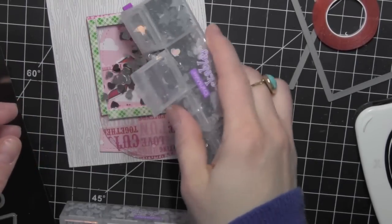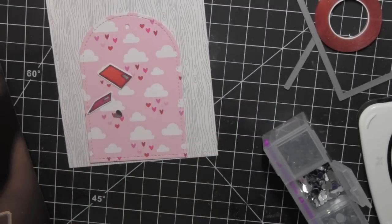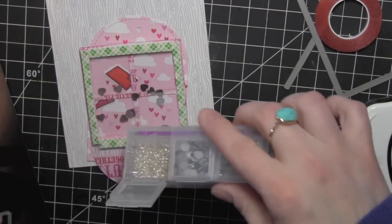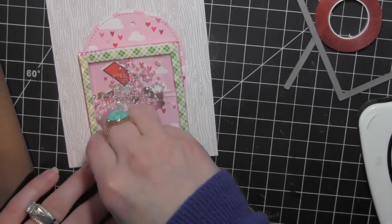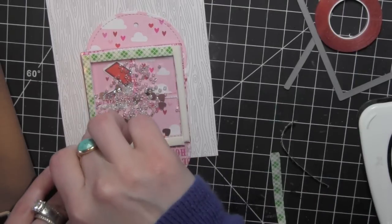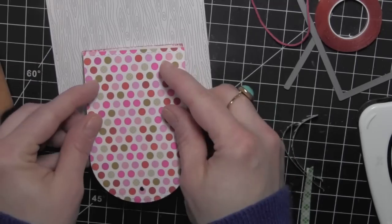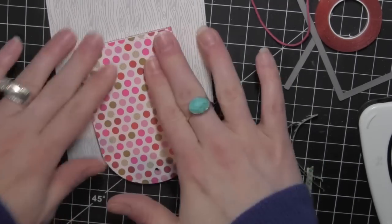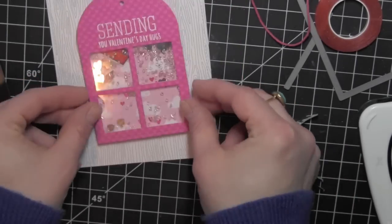I'm going to use the Silver Heart Confetti — I got a little too much so I'll just shake some of that out and put it back. Then I'll use the Silver Shimmer Seed Beads as well. I love the movement that the seed beads add. I'll pull all the backing paper off of my foam adhesive and then take the background of my tag and secure it really good to the shaker portion. Flip it over and you can really see those seed beads moving.